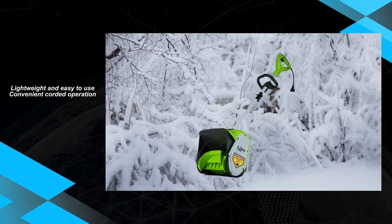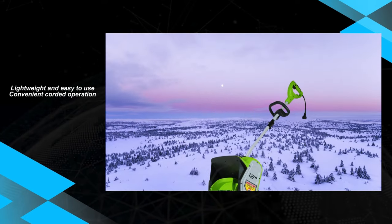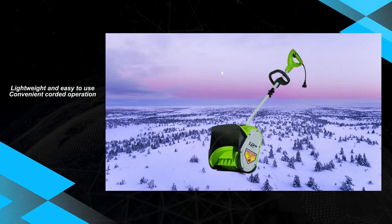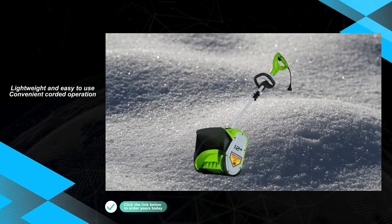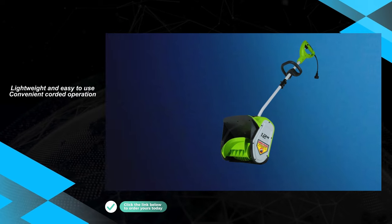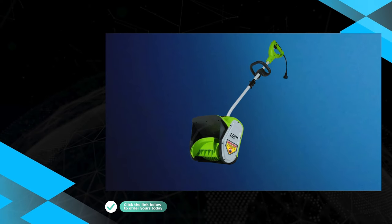The positive aspects of the GreeWorks snow shovel include its lightweight construction, providing users with a tool that is easy to maneuver during snow removal. Additionally, its ability to clear down to the pavement ensures a thorough and efficient snow clearing process.